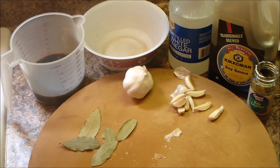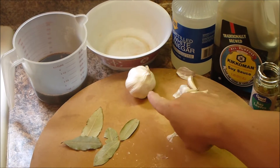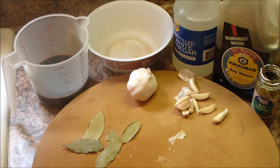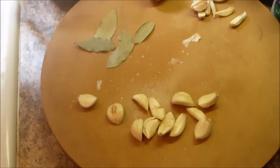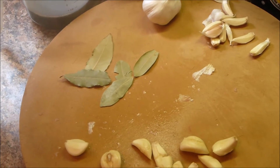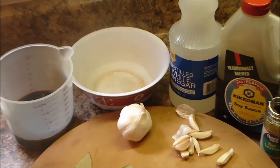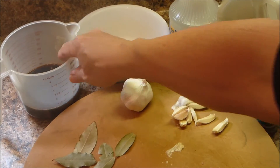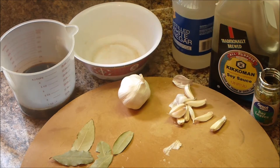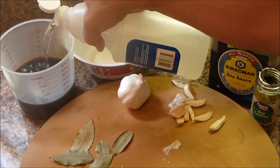You can see on the cutting board there I have one whole garlic, and then I smashed one just like that. All that's going to go into the dish, and I have about five large bay leaves. Of course, here we have the key ingredients — I'm using a whole cup of Kikkoman soy sauce, I buy the big one, and we're going to combine that with another cup of vinegar, so we'll bring the liquid count up to two cups.